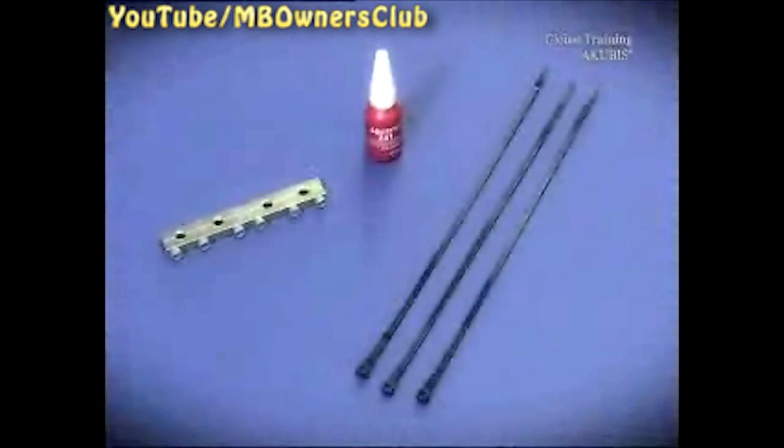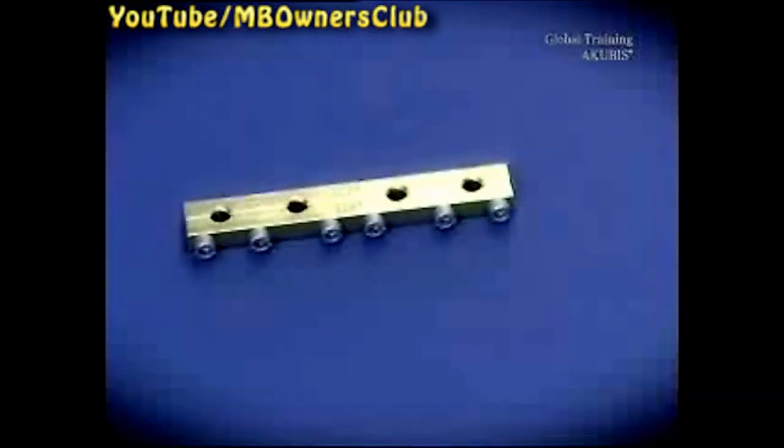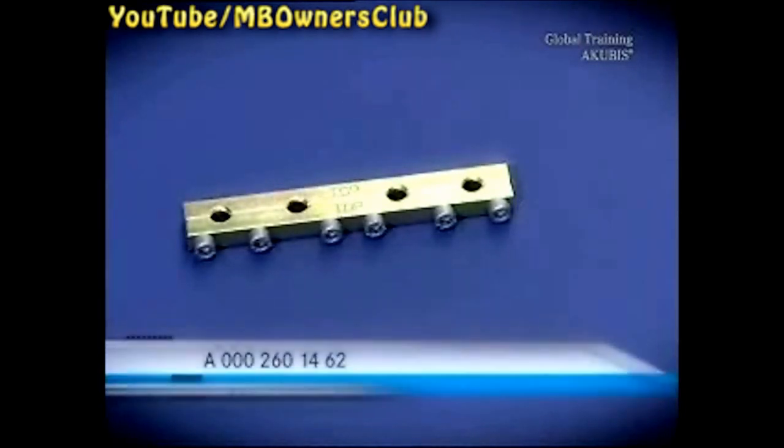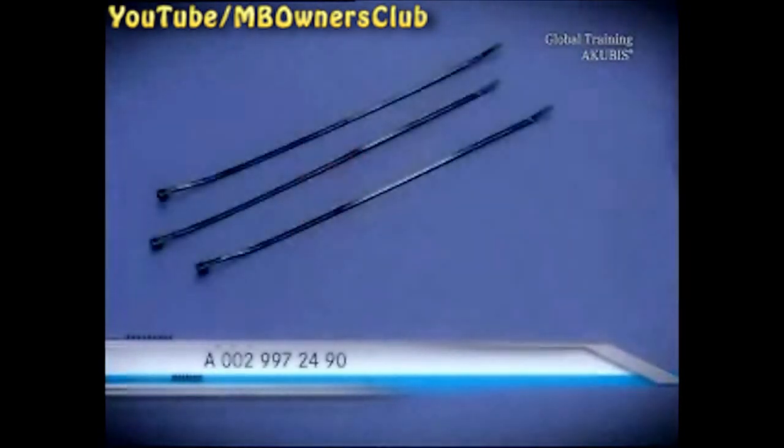A clamping strip has been developed in order to counteract this. It absorbs the forces which affect the plug connections and distributes them evenly. You can order the clamping strip together with the set of screws using the order number shown. In addition you also need the rapid adhesive Loctite 241 and 3 cable ties.